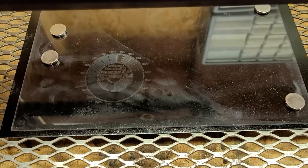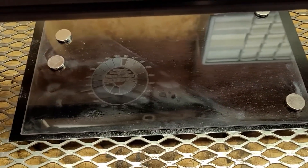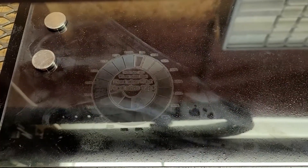So on this, you can see I took the acrylic, put it on top of the steel, and etched onto it using black instead of gray primer.